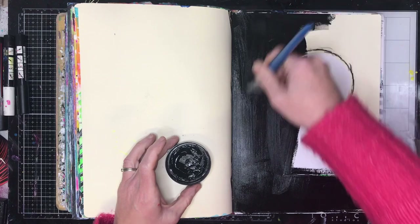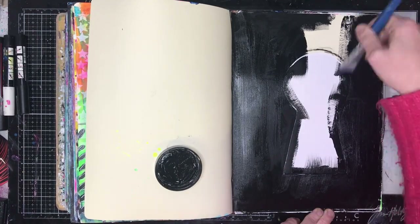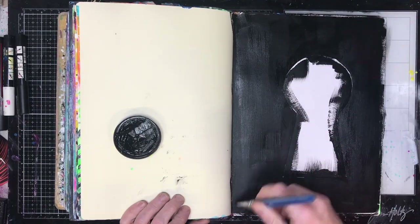I also really love doing interactive pages in my Art Journals. I love when Art Journals peep through to the next page — it just gives you a little glimpse of what more you can do.